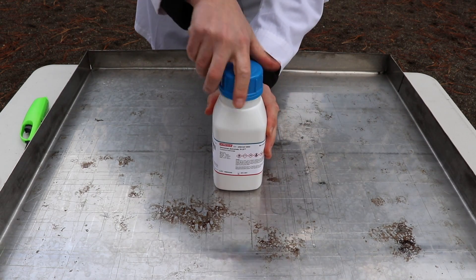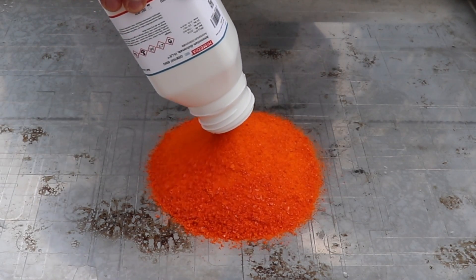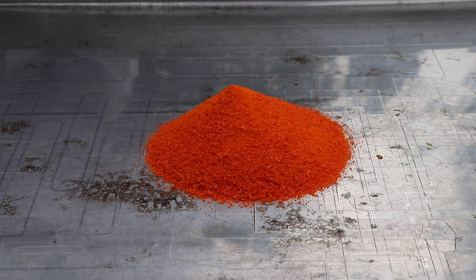Okay, let's pour the chemical on this tray. Just trying to make like a little hill like that. Now I'm going to set this thing on fire and see what happens.